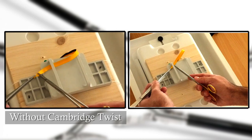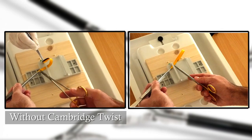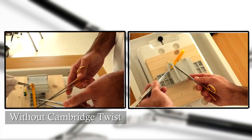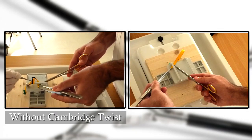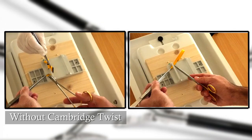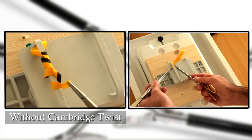Here we use a double-colored ribbon that demonstrates well the twists that form on the thread when the surgeon does not apply the twist. On the left side of the screen, the ribbon is being sutured in a classic fashion without turning the needle holder at every pass. The result, exaggerated by the ribbon, shows twisting of the suture.